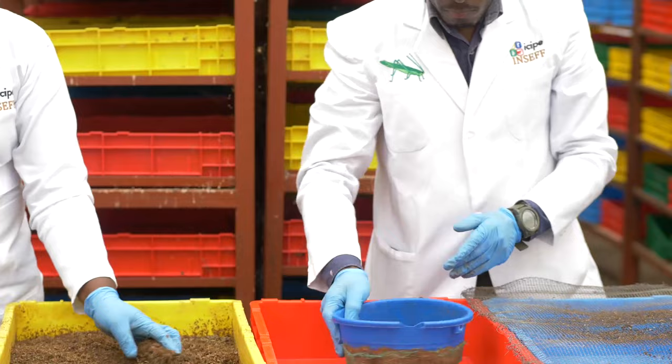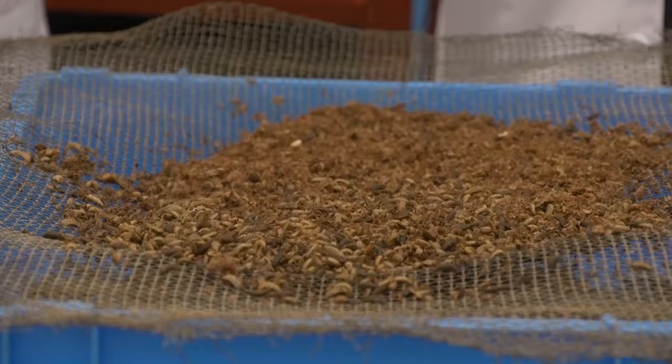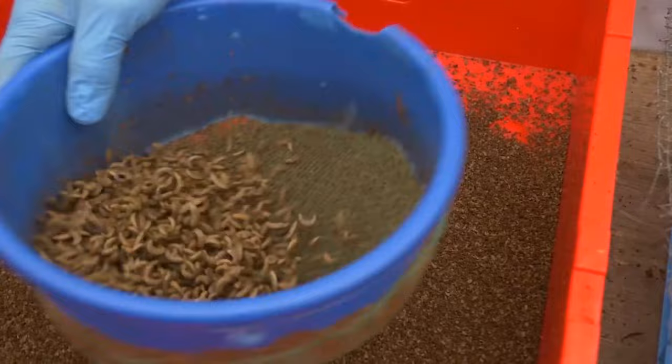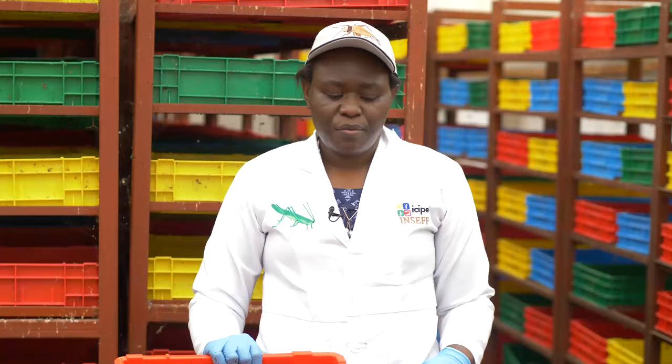We scoop bit by bit, then we use a sieve and place them on a mesh. Any pupae that were in the harvesting stage will be left on the mesh, and all the moving stages will go down through the mesh, and we end up with a clean product like this.